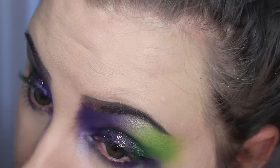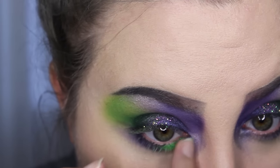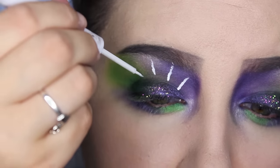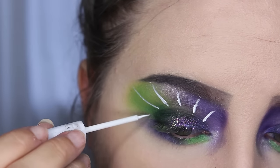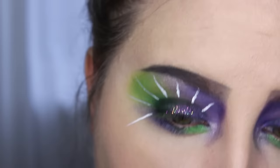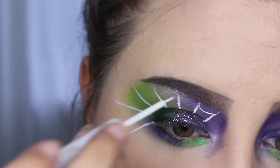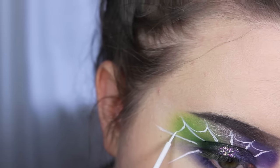This is the NYX liquid white matte liner and I am just drawing the main shapes for the spiderweb. You can go all the way around your eye if you want — I just went along the edges of my eye and then connect it. You know you made spiderwebs as a kid — it's the same thing on your face.